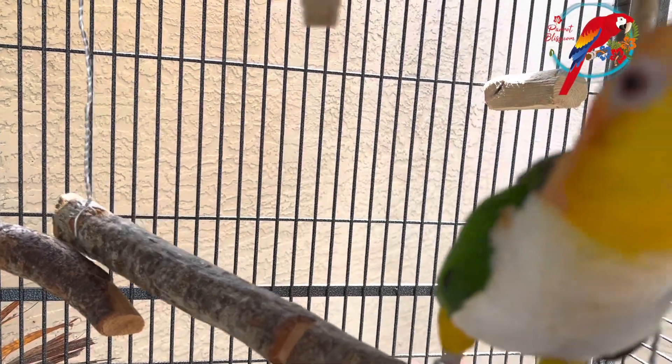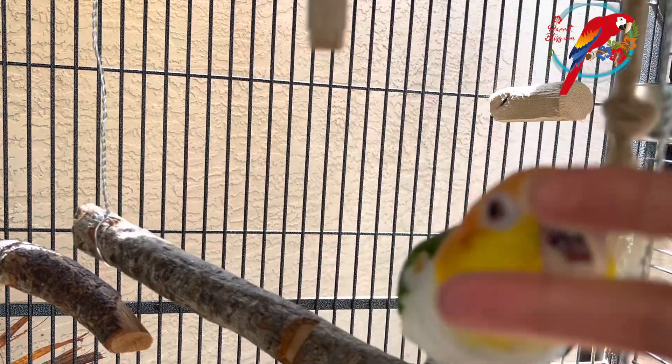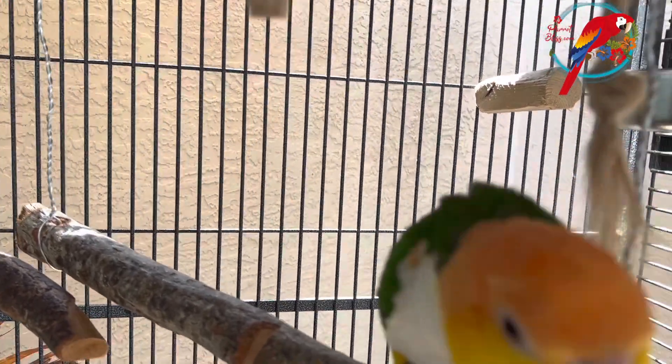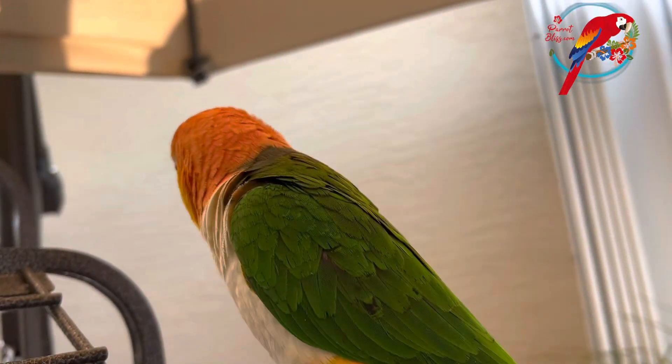As far as the breeding goes, they can start anywhere from three to five years of age — that's when they're sexually mature. And like humans, caiques really choose to breed whenever they want, just like they choose to come out of their cage whenever they want.